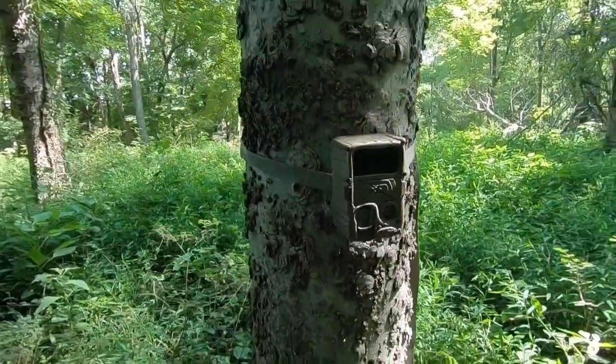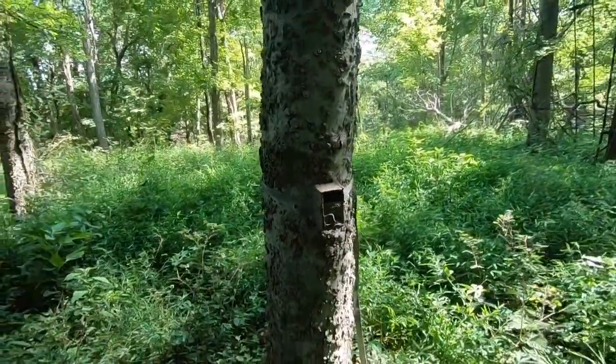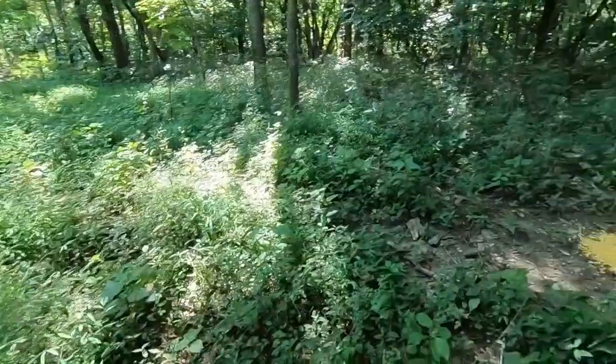Cuddyback camera set up. I don't really like Cuddybacks, but it's a buddy of mine's camera and I'm setting it up for him.